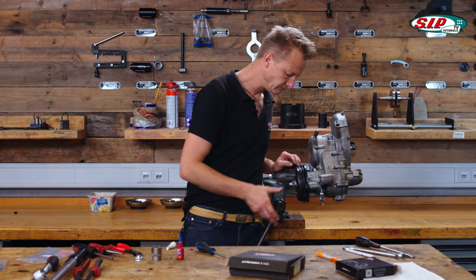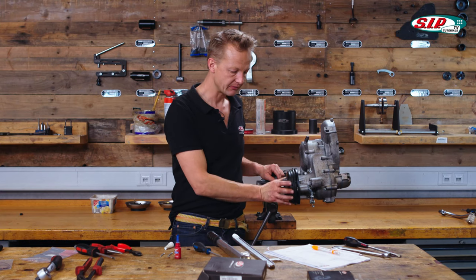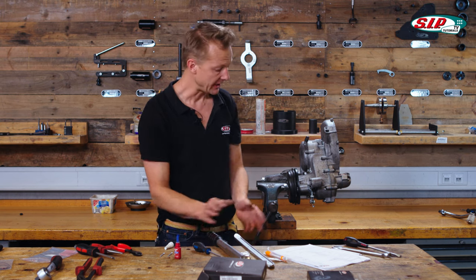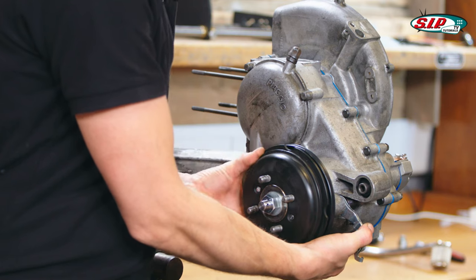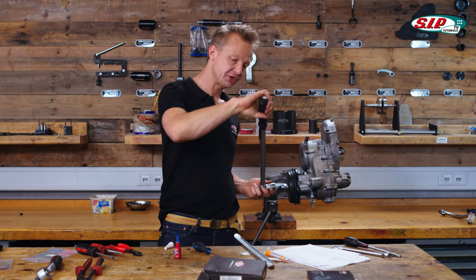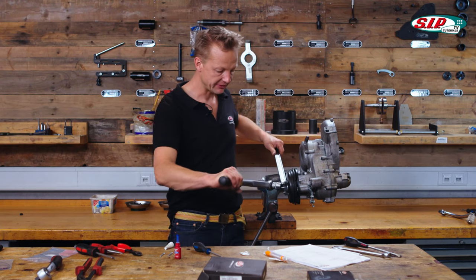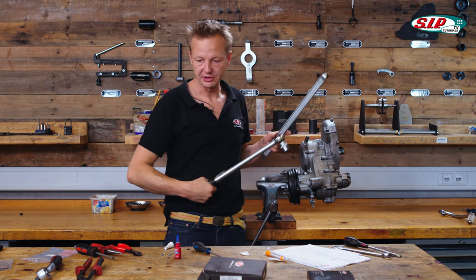Now it runs free. For the tightening of the main shaft nut and tightening of the brake drum, the spec says 90 to 110 Newton meters. It's actually easier to do it in the vehicle once you can really apply the brake and go in with a big wrench. But in this case, with the big studs here, it's also possible to do it with this mounting lever. This has been 110 Newton meters.